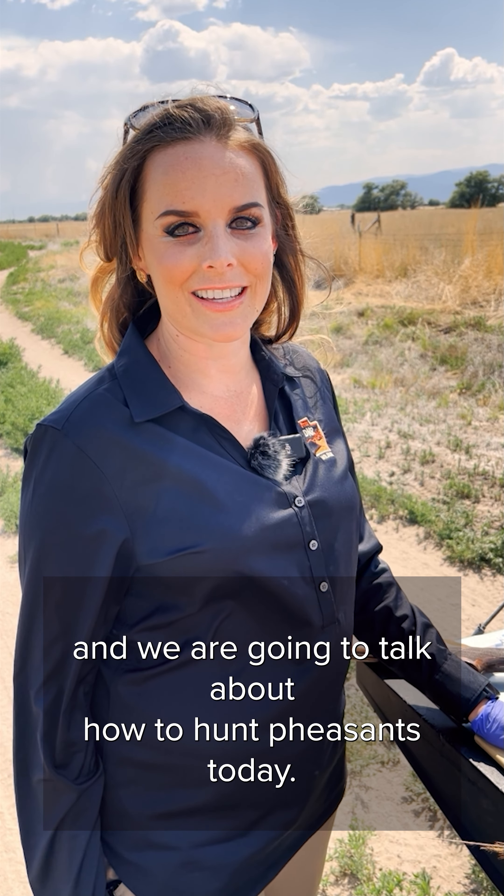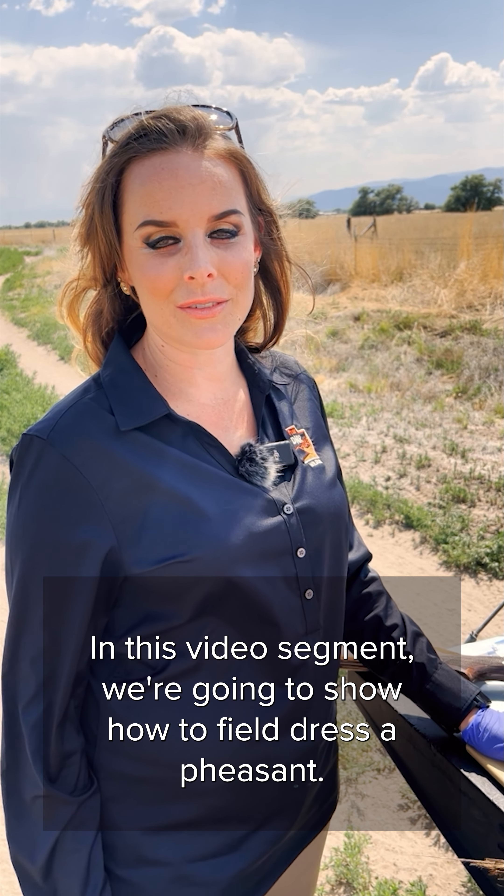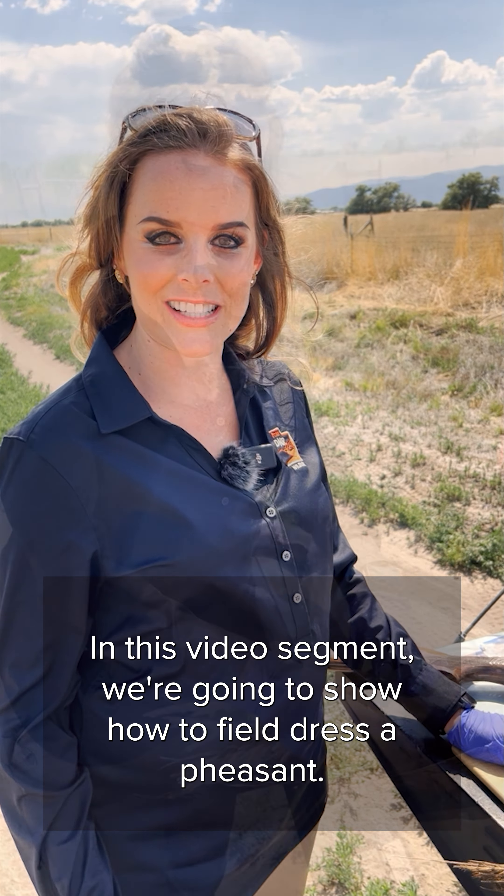I'm Heather Talley, Upland Game Coordinator with Utah Division Wildlife Resources and we are going to talk about how to hunt pheasants today. In this video segment we're going to show how to field dress a pheasant.